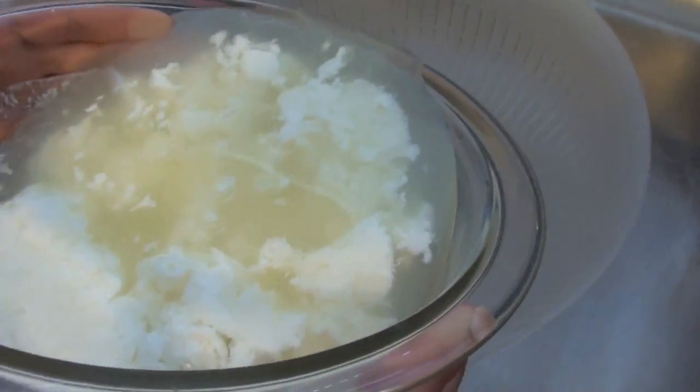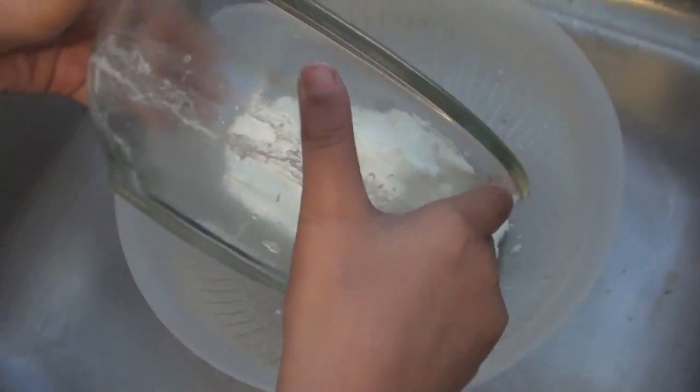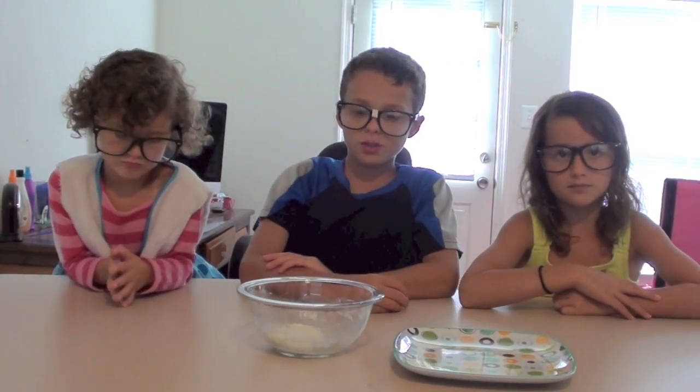Next you want to strain the liquid out. Once it's cooled down, you can play with it.